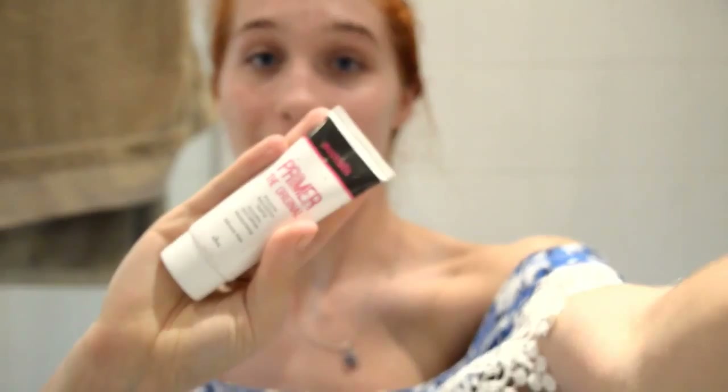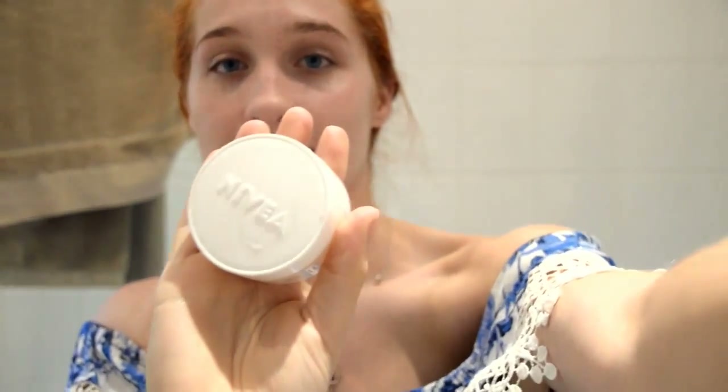Now you have your White Walker contacts in. Because we're going to be putting a lot of latex and face paint on, you want to put primer and moisturizer on. I'm using the Stralis — it's an Australian cheap brand because I'm a cheapskate when it comes to makeup — and I'm pretty sure this is my dad's Nivea day cream. It's the only moisturizer I have. It just makes it easier to get everything off at the end.